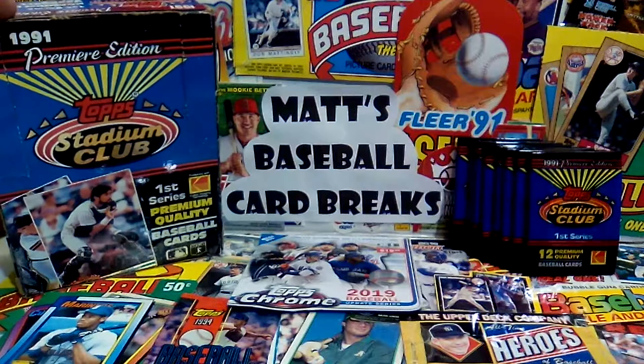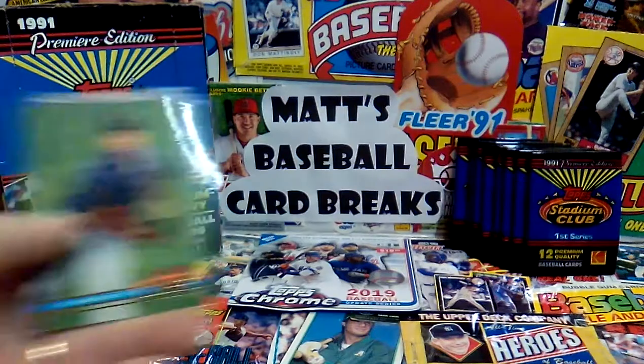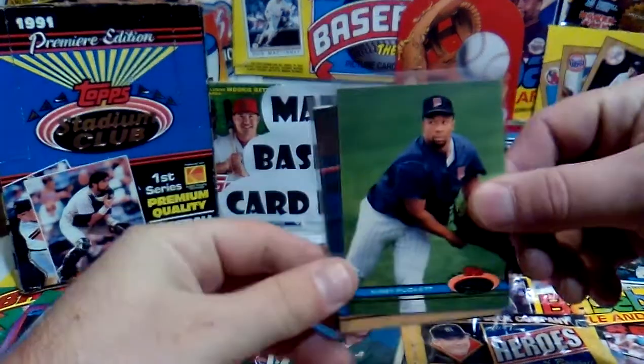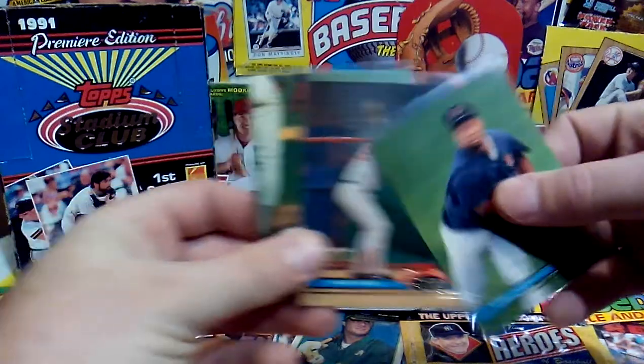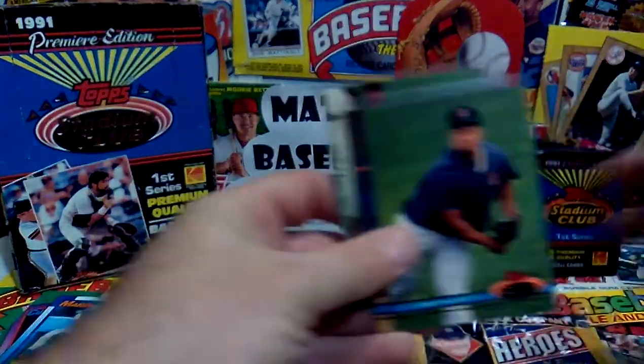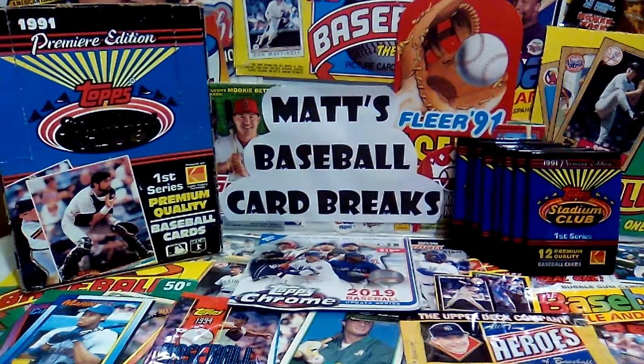I am super excited about tonight's break because I personally have not opened hardly any of Series 1 Top Stadium Club. I was going through my Star boxes from the 80s and 90s, and I was only able to find three cards from Series 1 in my Hall of Fame and Star box. I got Kirby Puckett, Wade Boggs, and Will Clark — that's pretty much all the star cards I have from Series 1 Top Stadium Club.